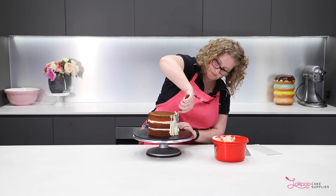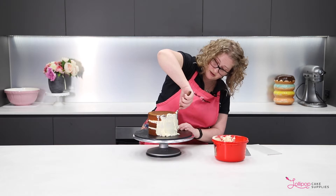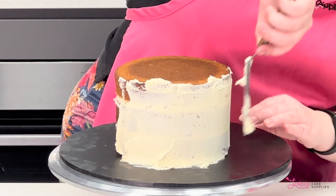Some of you may find it easier with a larger spatula. I just really like this little four-inch one, even though it probably takes me double the time to do it, but I only have small hands. And this does not have to be neat at all — it's just, I have a problem, I have to make it neat.